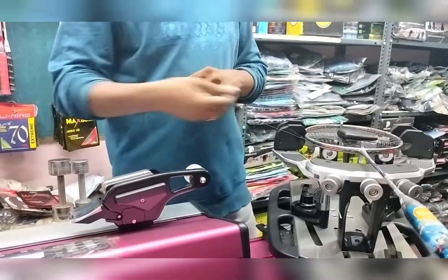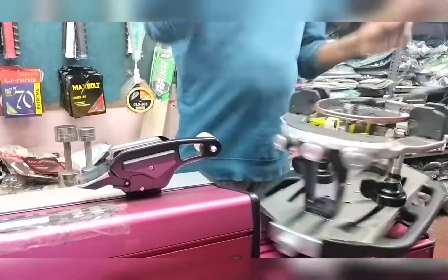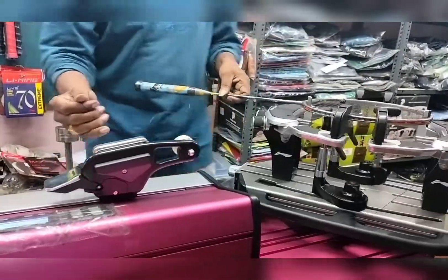With the forehand grip, it allows you to get into proper position as you turn out the racket and swing with your wrists without anything blocking or hurting your wrist.